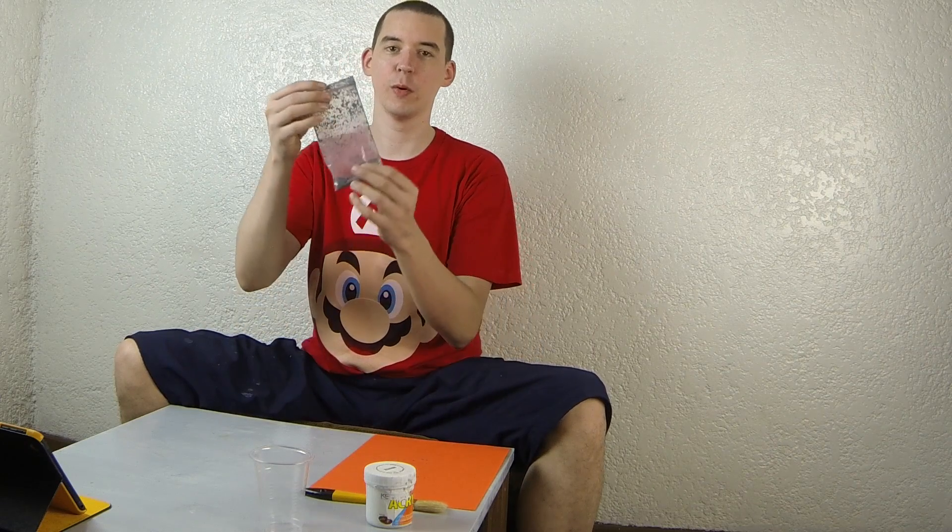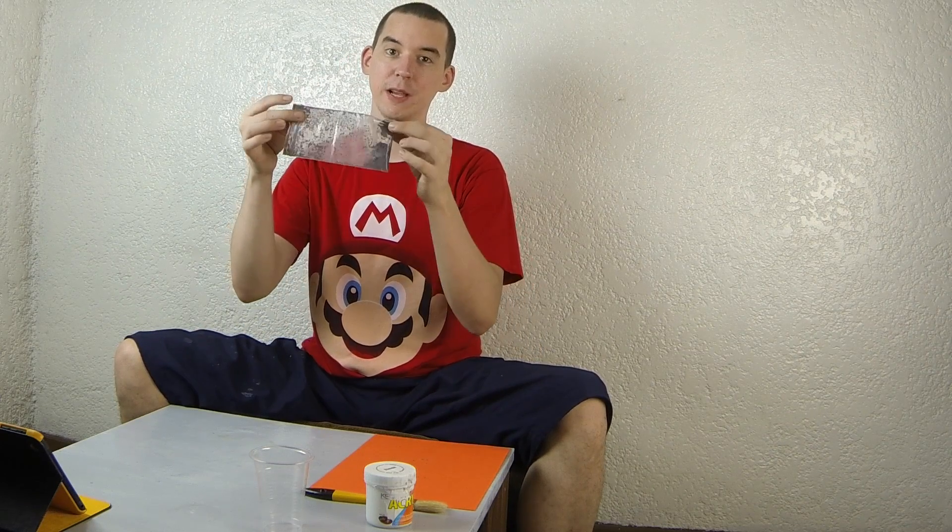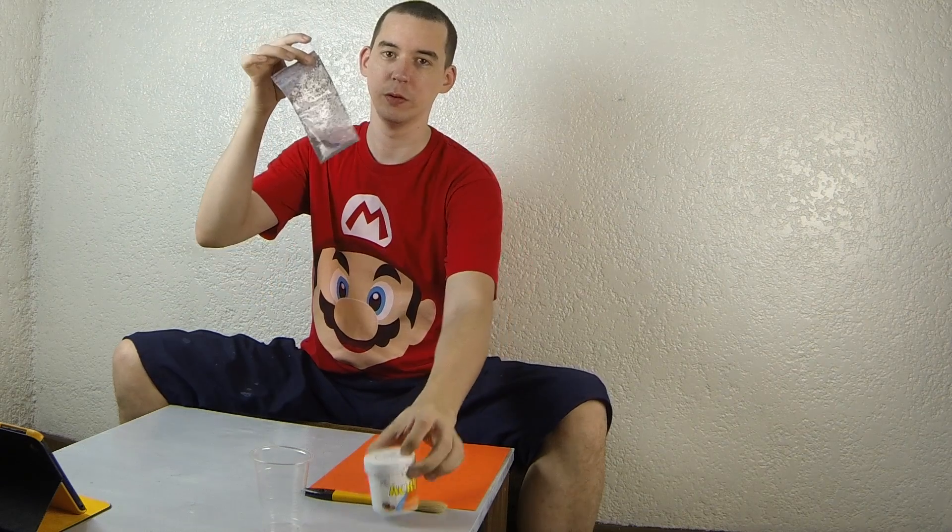Hi, today we're going to look at this thermochromic paint. It's actually a pigment and you mix this with your regular paint, and when heat is applied it will change colour.